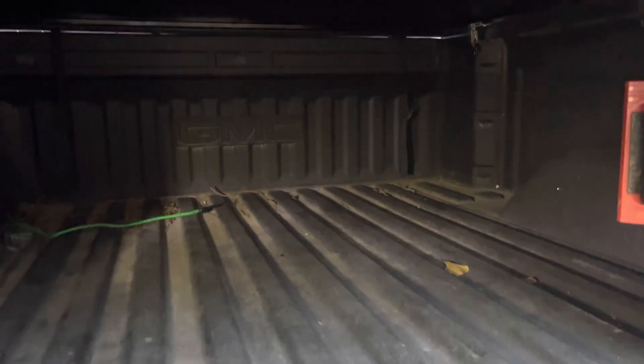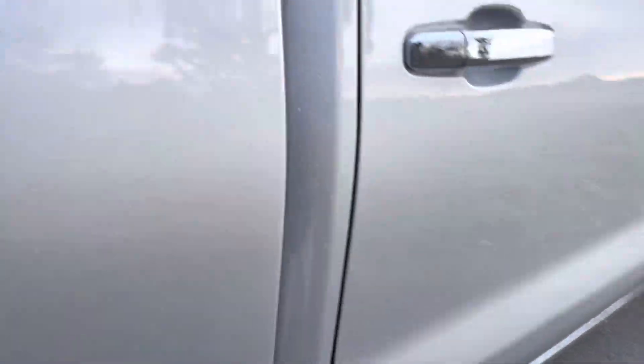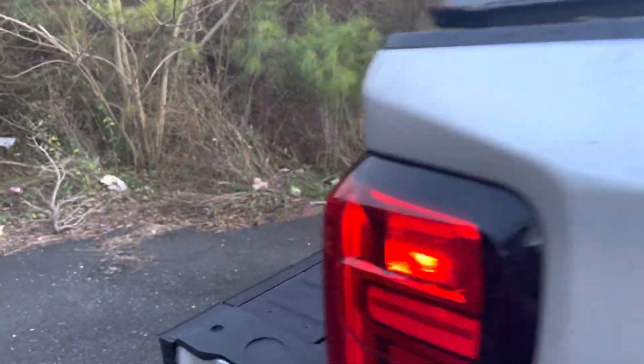It actually rained earlier and I was thinking this thing was gonna leak because it was really windy, but it didn't leak at all. You see the gaps up there — that's what I was thinking — but a lot of water don't really get here. I'm sure some will make its way there, but yeah.